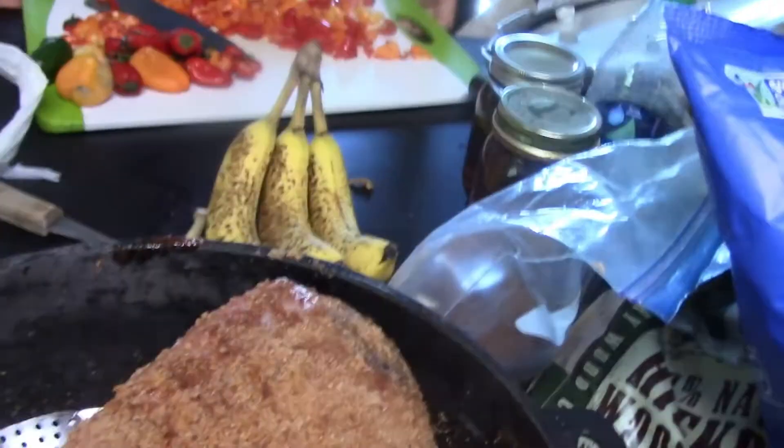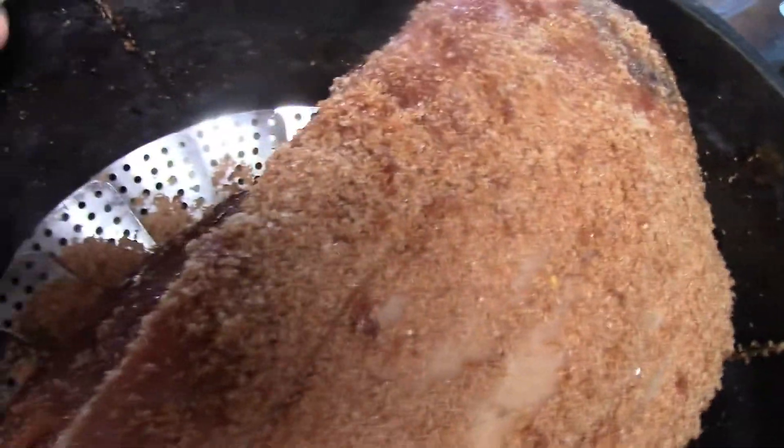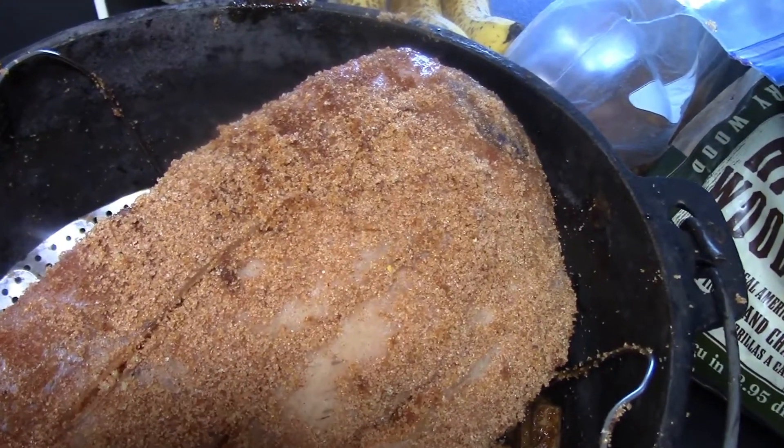From what I read about attempting to oven-smoke — because that's what this is, an attempt — you generally soak the wood chips in water for a long time, so I did it overnight. Then you put a small layer of wood chips on the bottom with a little bit of water, put a rack on top to hold your meat. I actually have two racks in there to keep the meat off the bottom of the pan. You can see the wood chips in the bottom with a little water, and hopefully it'll create a smoky environment and turn out to be absolutely amazing.